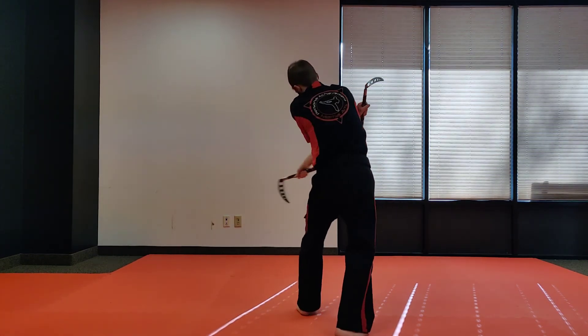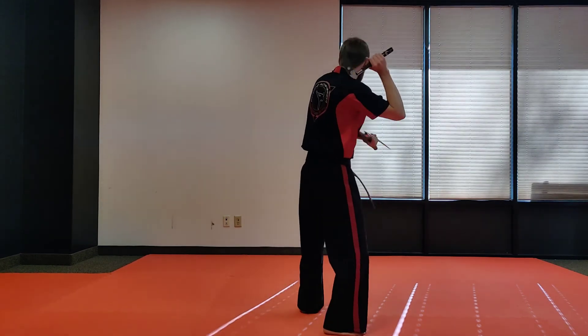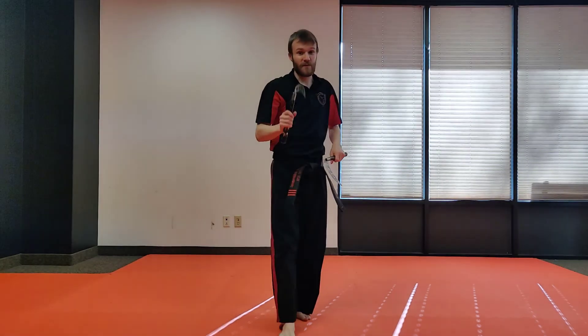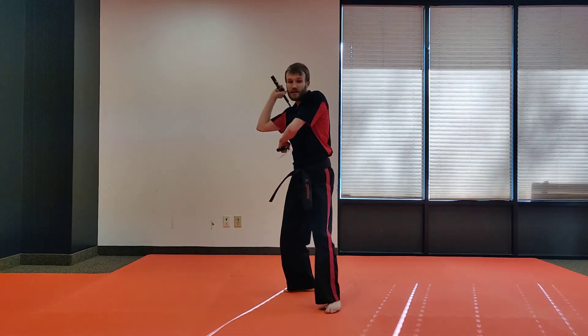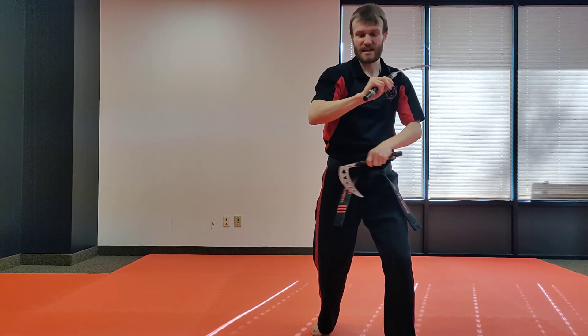A little faster: one, two. Around the head, chop, spin, over the top, chop. And even faster: one, two, three, four, five, and six. Now it's getting fancy. So when you do it really fast, it looks like this: one, two, three, four, five, and six. Six strikes right there in just a little second.